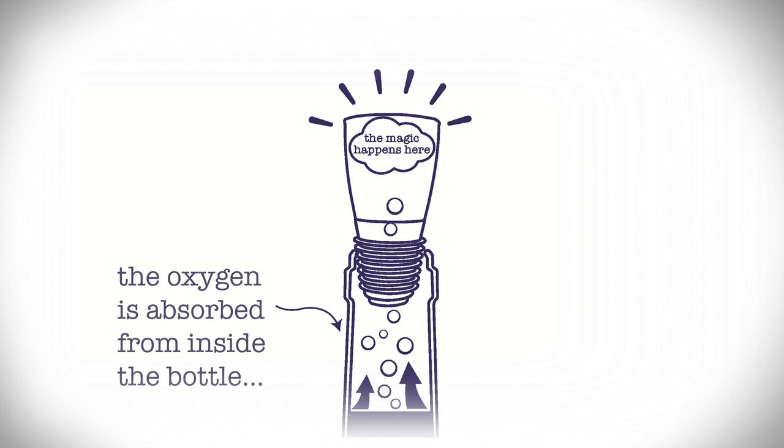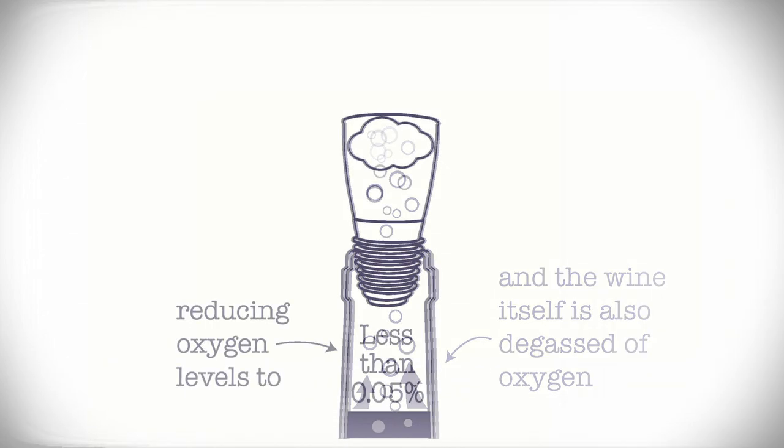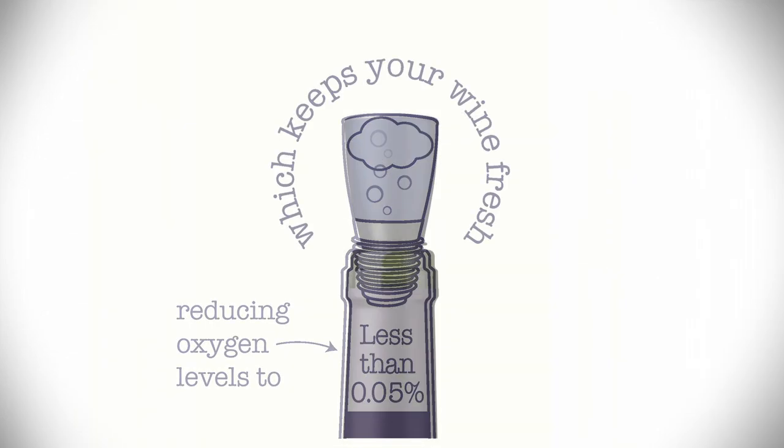Oxygen in the air above your wine starts to absorb into the system, and in turn, oxygen is degassed out of the wine cell, getting levels down to less than 0.05%. No oxygen — your wine stays good.